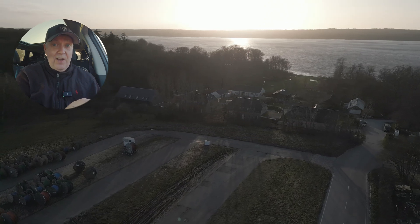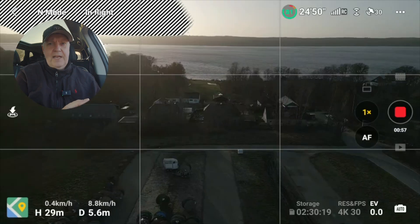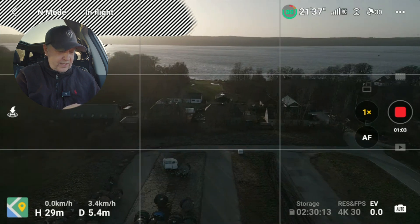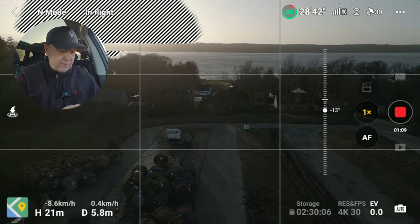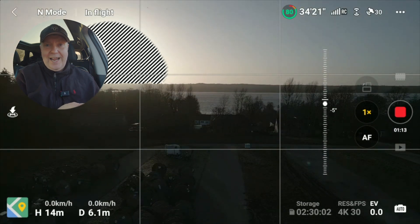This means you have a lot more headroom to work with in post-production. It doesn't look very nice on the camera — it looks gray and flat — but that's on purpose. It's simply squeezing all the information into the video stream that you need to stretch out later in post-production.